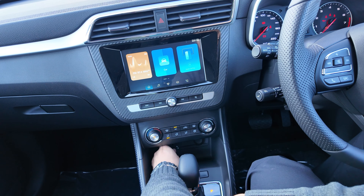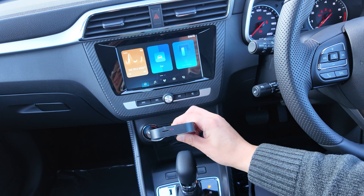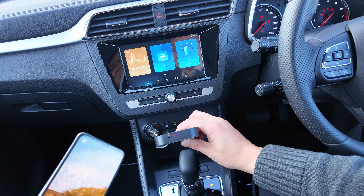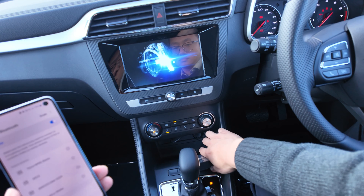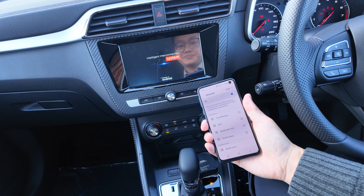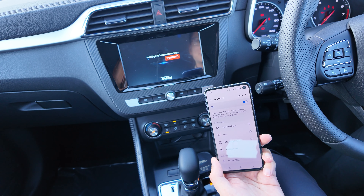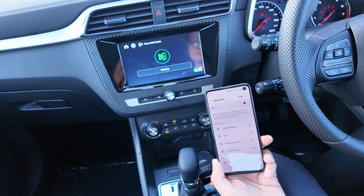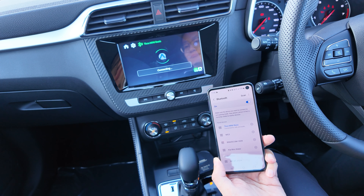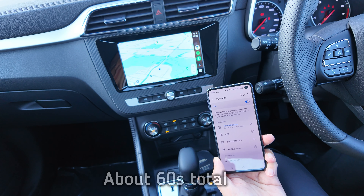Now this is a quick speed test. We plug the unit in, wait for it to boot up and connect — and there we go, that's all done.